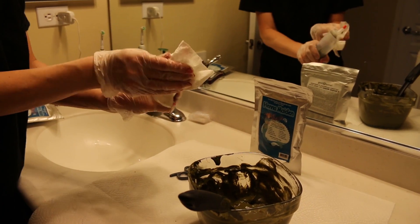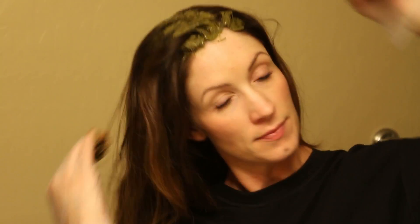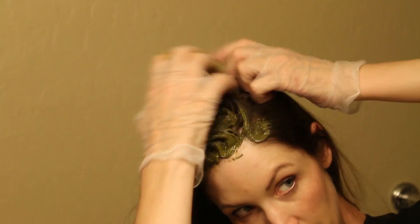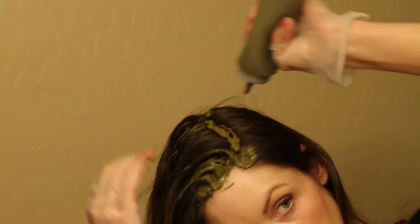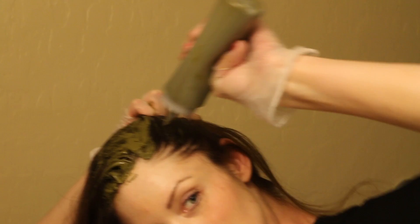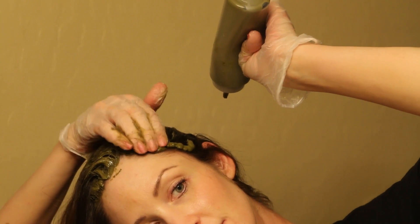Now that the mix is in the root applicator bottle, apply it to your roots and crown. Make a thick line right down the middle of your roots, rub it in on both sides, then flip your hair over and do another section, and so on until your roots and crown are completely covered. Then you can move on to the rest of your hair.